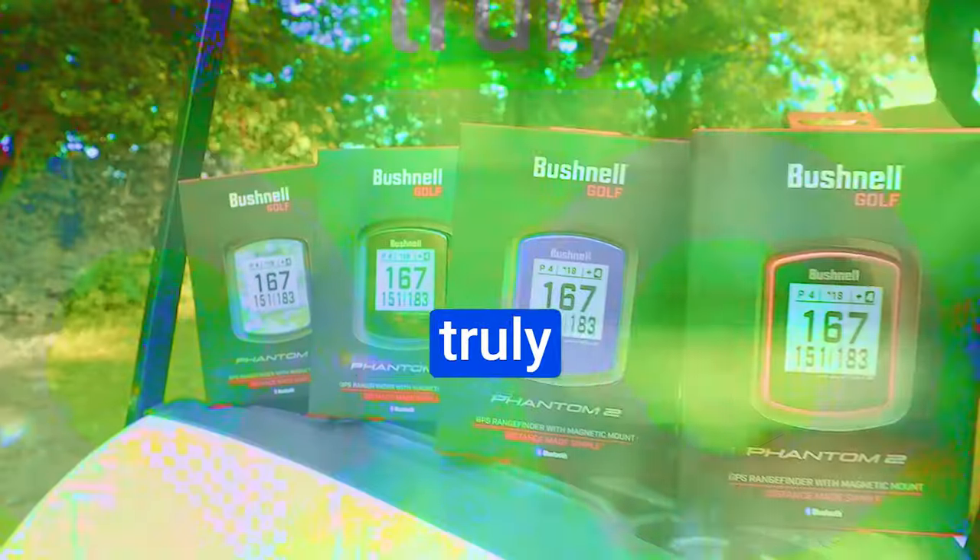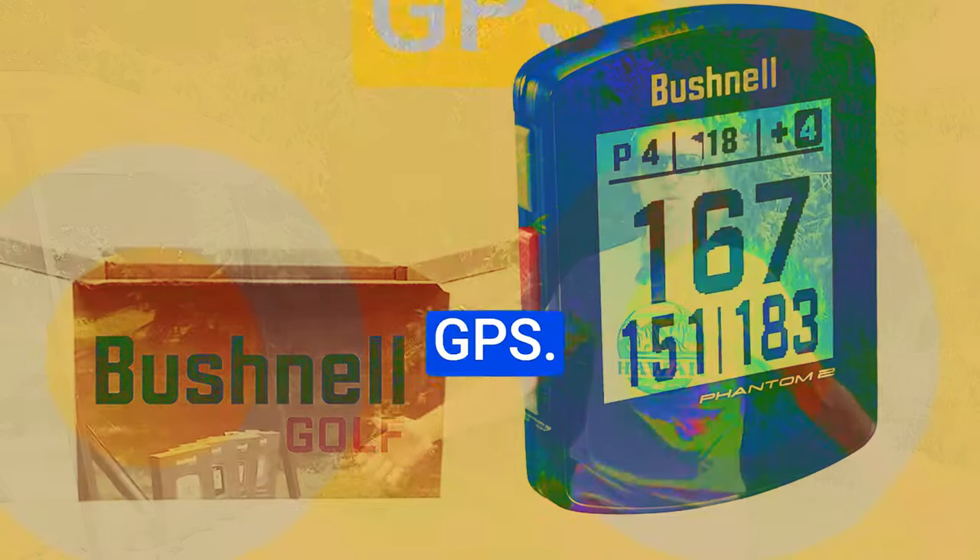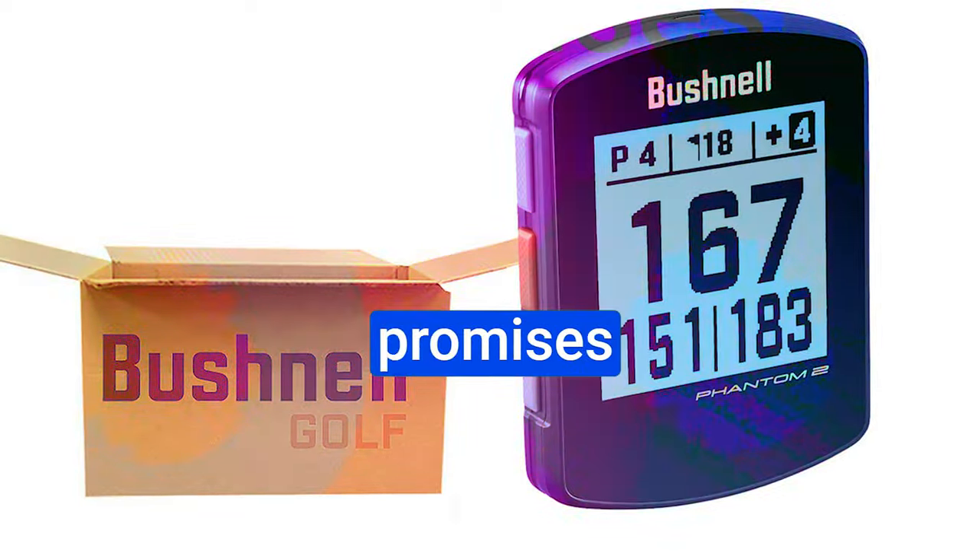What's up guys, today we have something truly exciting to dive into: the Bushnell Phantom 2 Golf GPS. This sleek and powerful device promises to be a game-changer on the course, and we'll be putting it to the test.